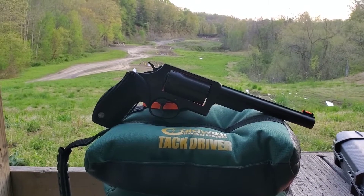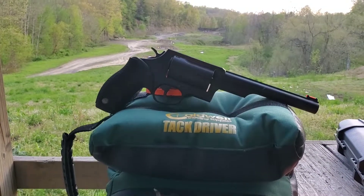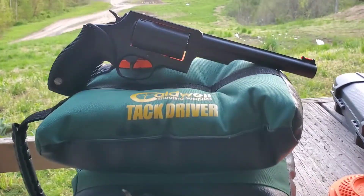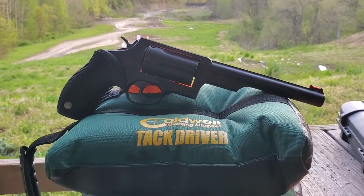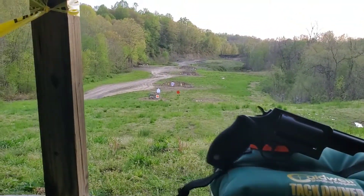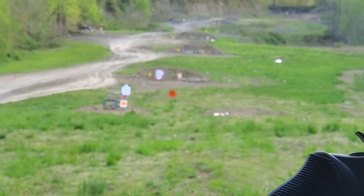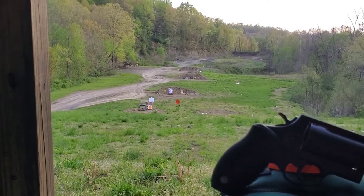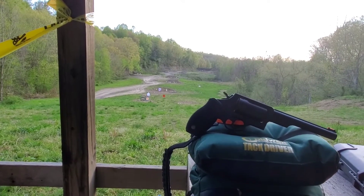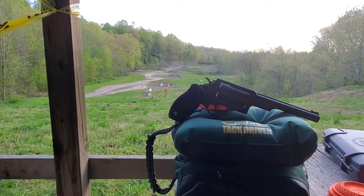We're gonna see how far you can shoot a Taurus Judge today. We got the public defender polymer and we got the six-inch barrel. We're gonna be shooting 45 Colt at my orange steel gong. It's a 16-inch steel gong right now at 50 yards. We're just gonna keep walking it out until we can't hit it anymore or until we run out of ammo.